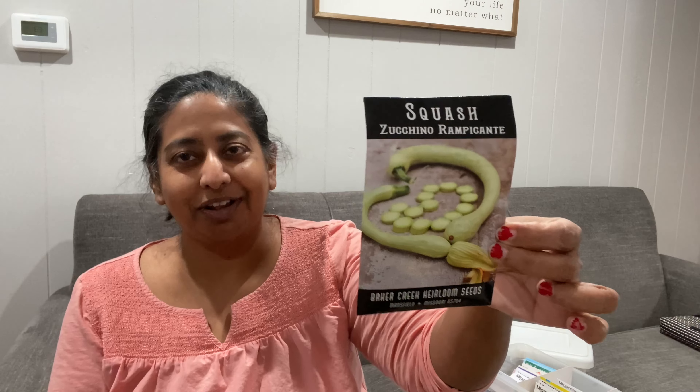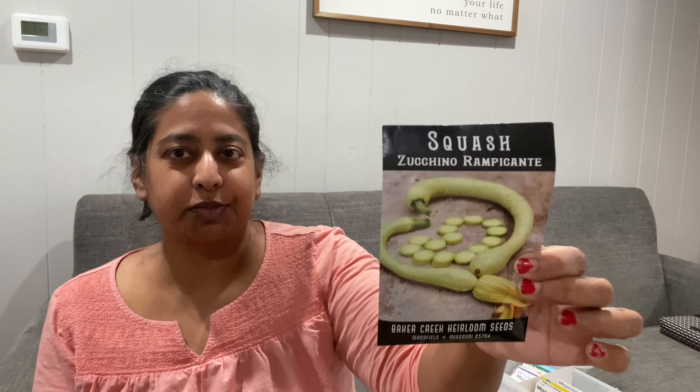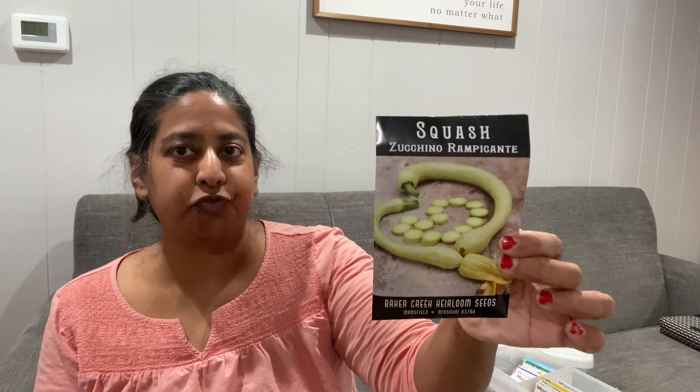My next is another squash — if you notice a pattern, I do like squash a lot. I'm not even going to try to pronounce this, or maybe I will — it's Zucchino Rampicante. I've heard that these are very resistant to vine borers and that's part of the reason I purchased this. I'm excited to give it a try and see what happens — this is another one that's new for me this year.